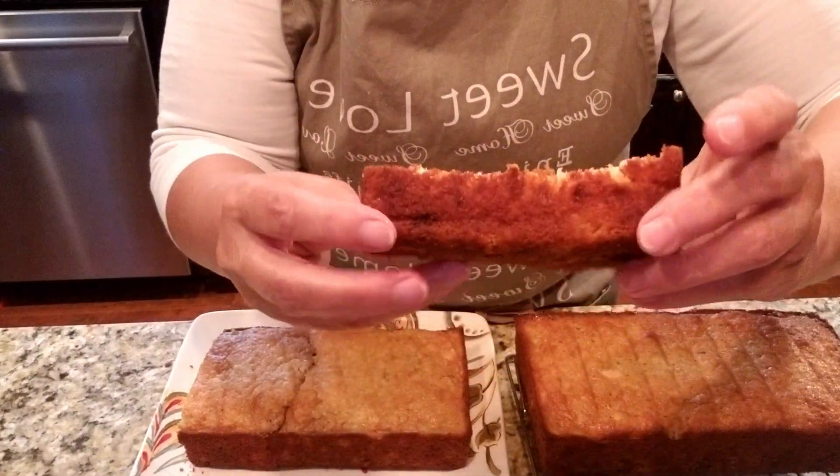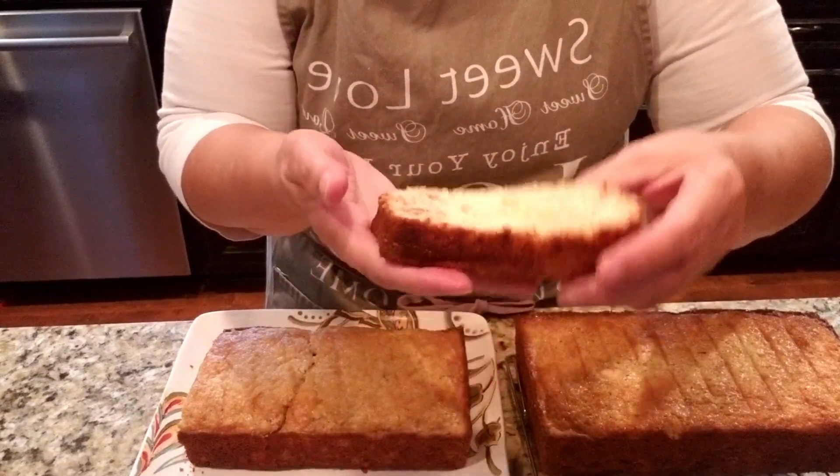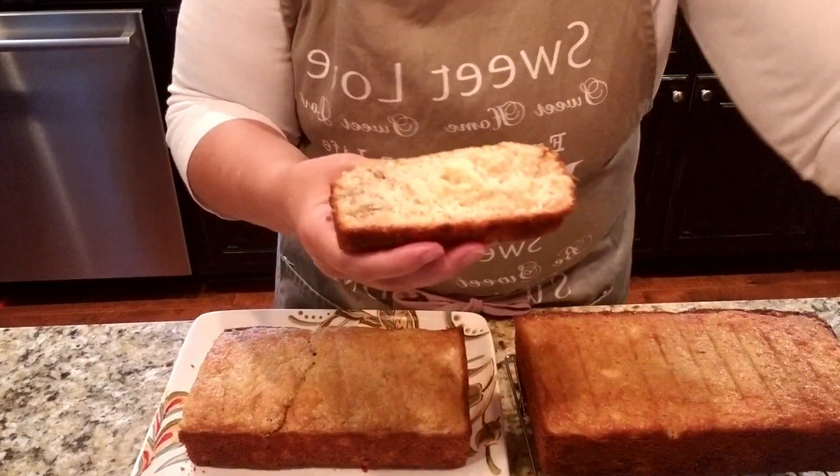That's what it looks like on the inside. It's nice and brown on the outside and it's heavy because there's a lot of pineapple in there as well as the banana. Let's give it a taste.